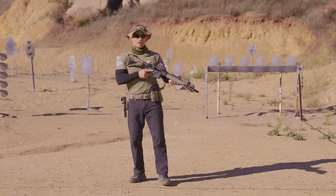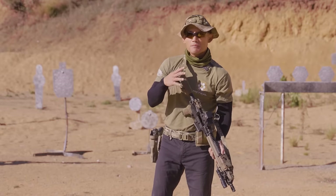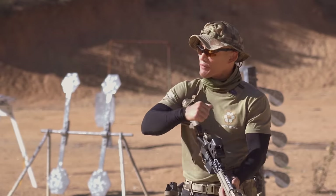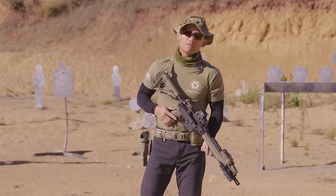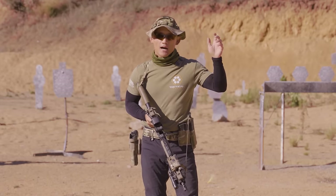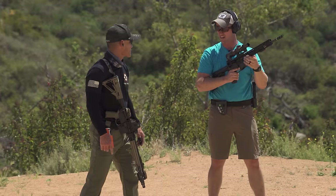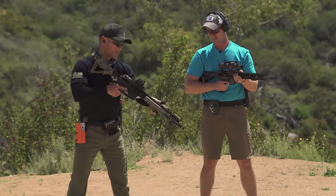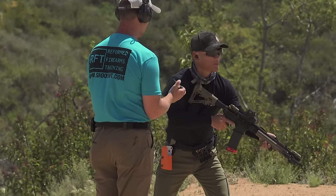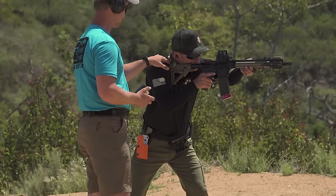I asked tons of people how to solve the issue and it always came down to pulling my arm in more, driving the shoulder, squaring up — a lot of different techniques and concepts that are very common. But it wasn't until I trained with Joel Turner from the Army Marksmanship Unit, about three years ago, that he showed me a technique that almost instantly improved everything. It was like night and day.